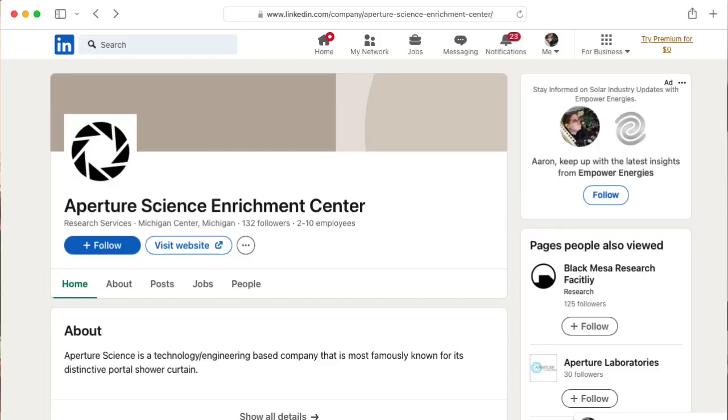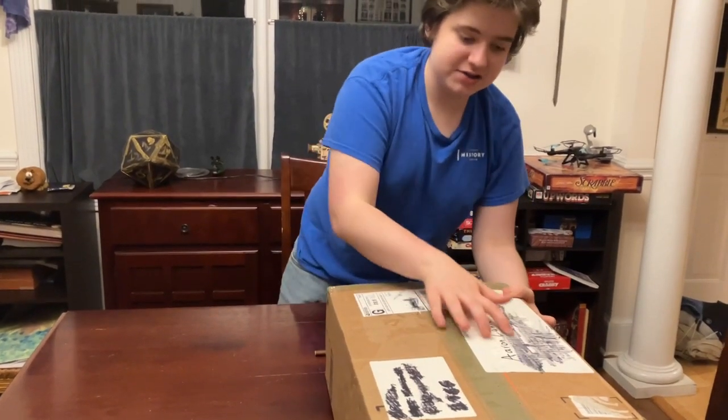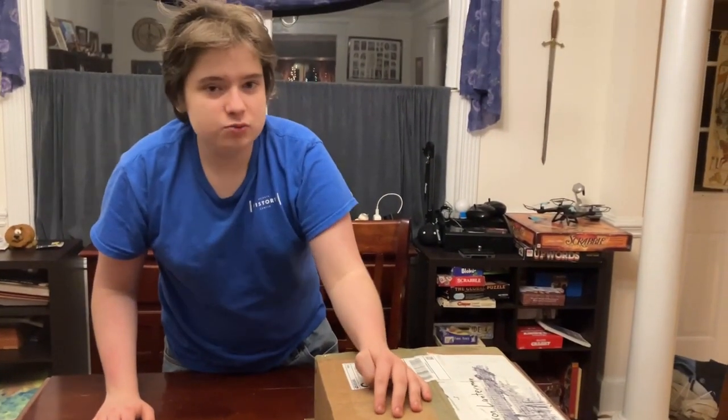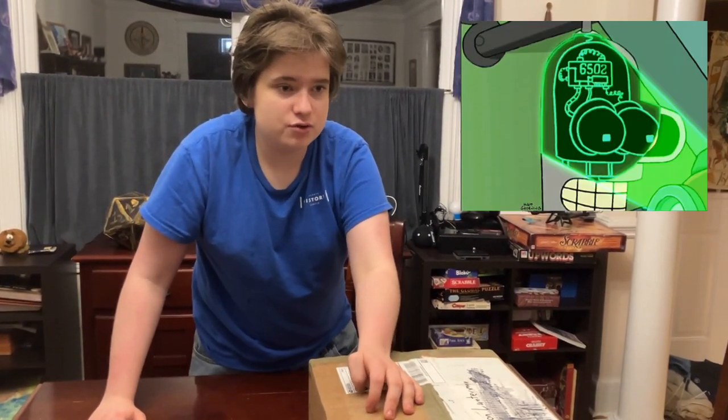Hi there, my name is Zachary Langeman. You know me, founder and CEO of Aperture Science, and today we have a box — but not just any box. This box is a very special box. It contains the SIM-1, an old computer from 19-something or other, and it's one of the very first computers to use the legendary 6502 processor.